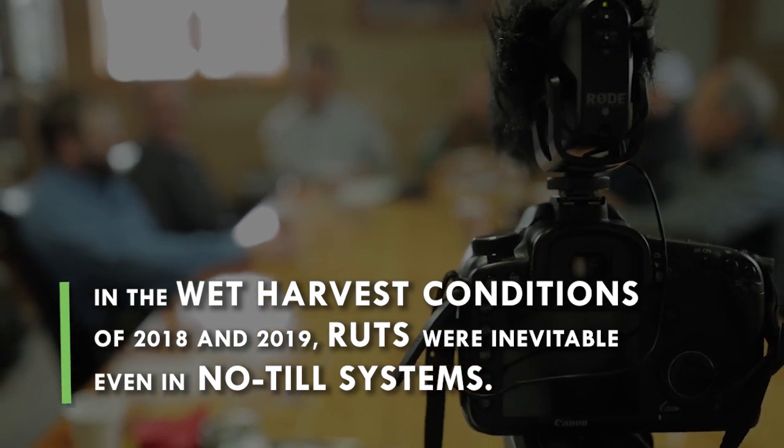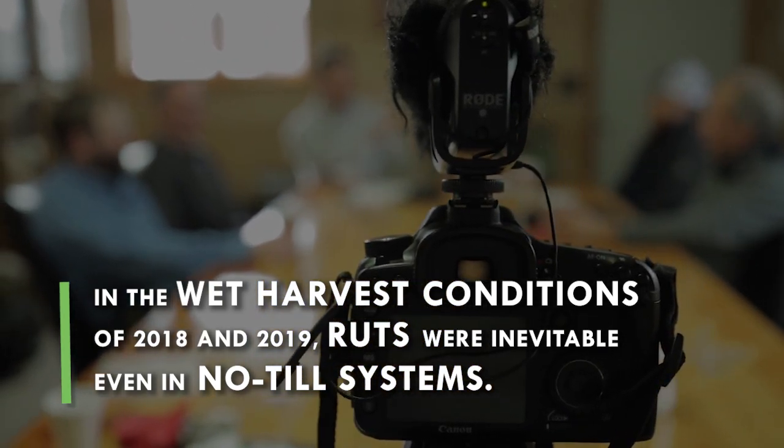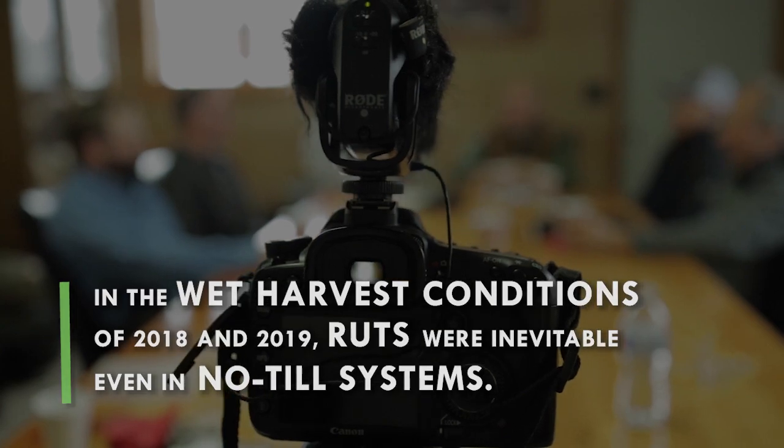Being long-term no-till, did you notice any ruts in 2018 or spring of 2019? I was surprised — rutting is minimized. The soil structure holds the equipment up a lot better. Usually you don't have trouble with ruts all the way across the field; it might be some shallow sprayer ruts. But if you get stuck, when you turn around you might have to go in and level some ruts in those areas, up against the water.